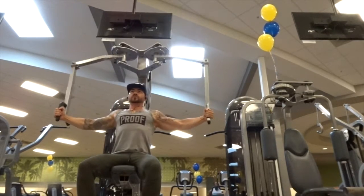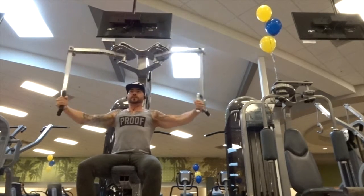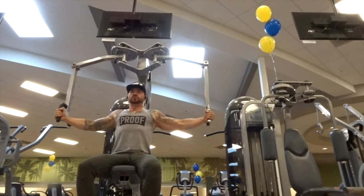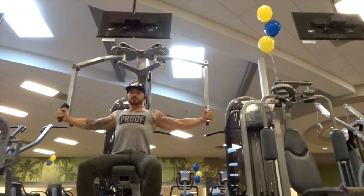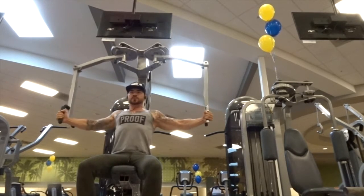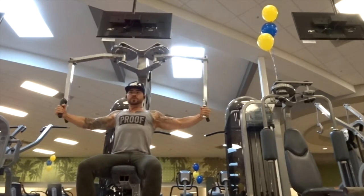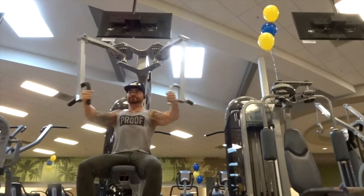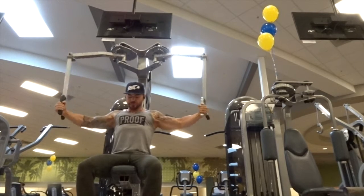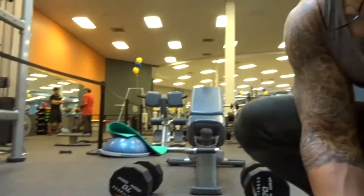Alright guys, so here we are. I started off with the cable machine flies, and today was a high volume day, so I did four sets of everything, 15 to 20 reps. When I'm doing the fly machine, I like to keep my elbows up, and when we come all the way up, I like to contract the chest to get a good squeeze. Starting off with the cable fly machine is a good way to warm up your chest and get that mind-muscle connection in place.